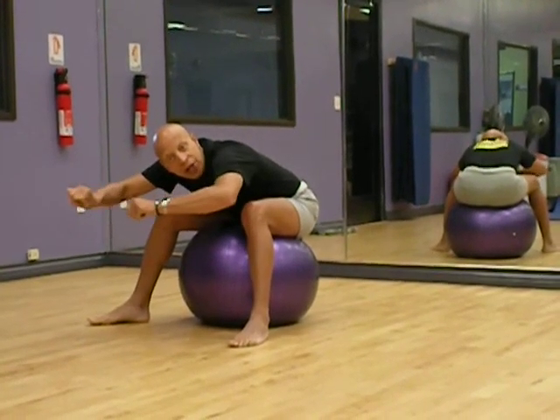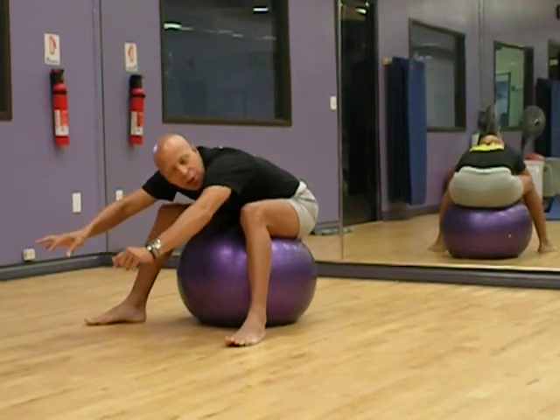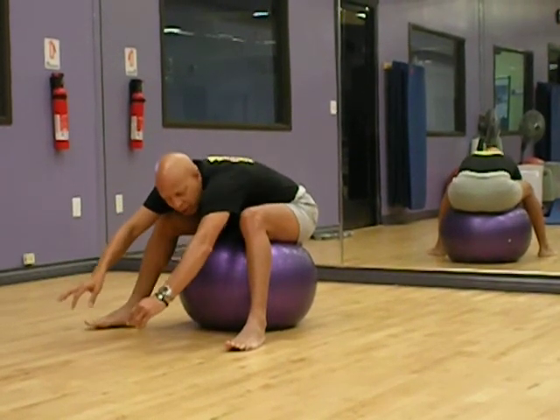Stretch. Extension. Lengthen. All the same thing. And that's what we want to do with the lower back.